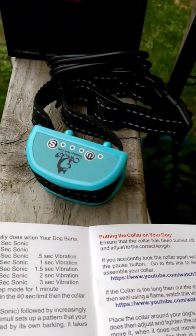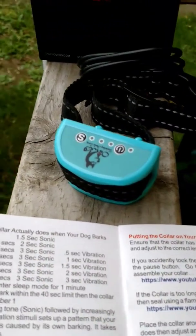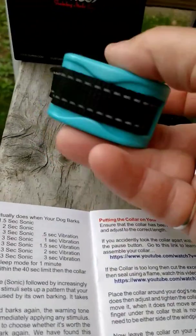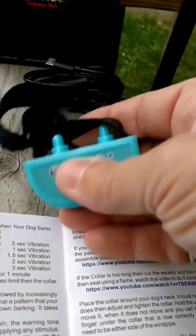I like this because it's not nearly as harsh as a lot of the collars. And because it's for a small dog, it's a much smaller part — it's not huge, it doesn't weigh them down.